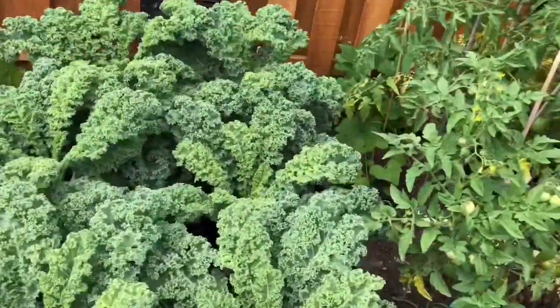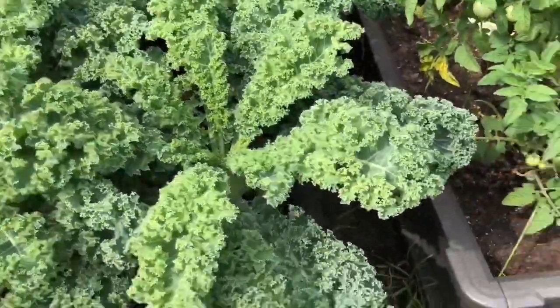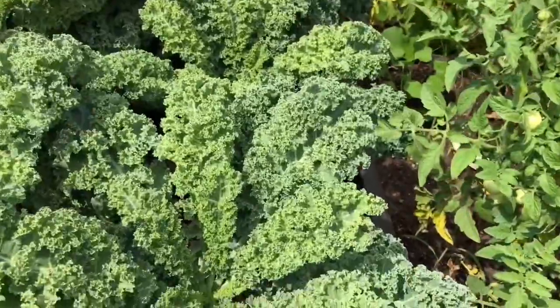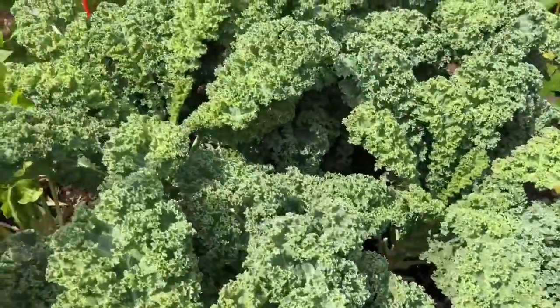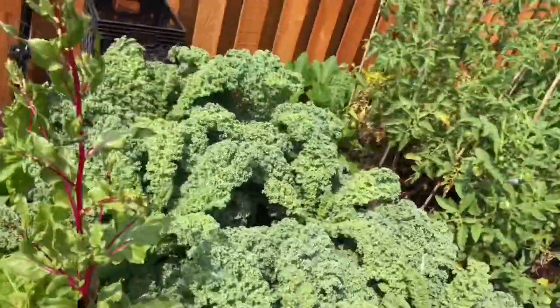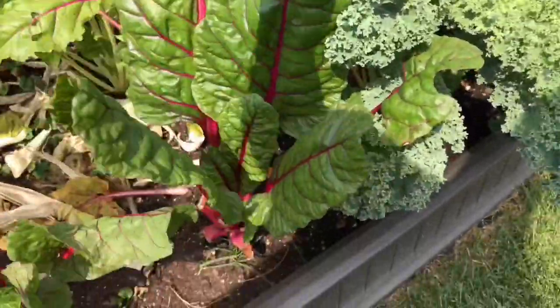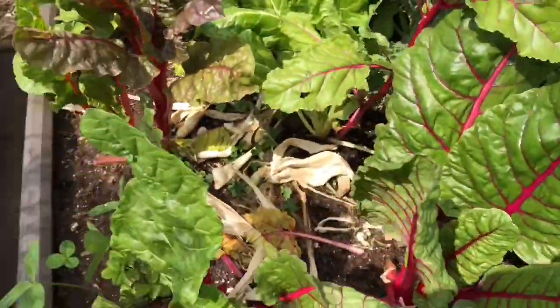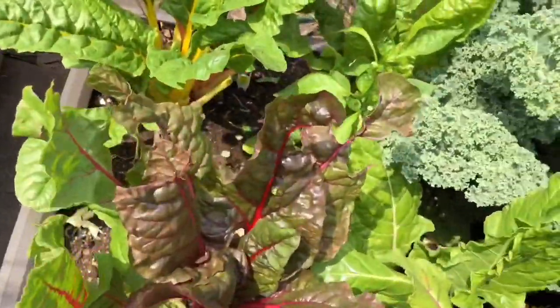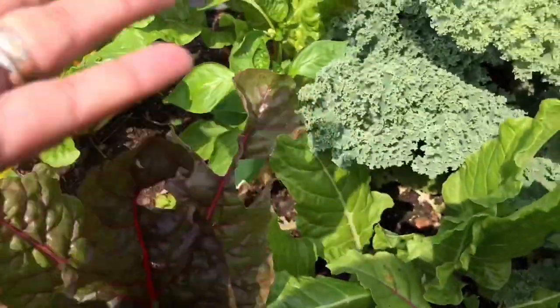And this one is kale. It's good for weight loss — you just put it in the blender and shake it, and put some fruit like banana and sweet chard. I like it sautéed. It tastes like spinach, but with more flavor.